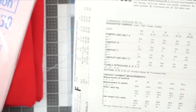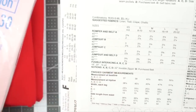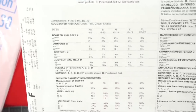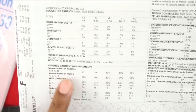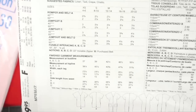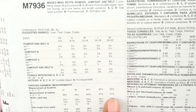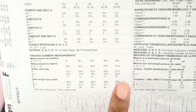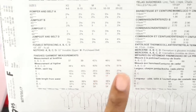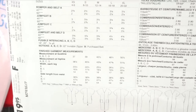Other notions you will need: fusible interfacing — five eighths of a yard — and a 22-inch invisible zipper. If you're sewing View B, you'll need a fashion belt to style with it. Looking at the finished garment measurements for the bust and hip line, with my hips being the fullest portion of my body, I am going to be cutting the extra large, which is 51 and three-fourths inches for the hips. However, my bust is not a 50 and a half, so I will have to do a little grading to get a better fit for the upper portion of my body.